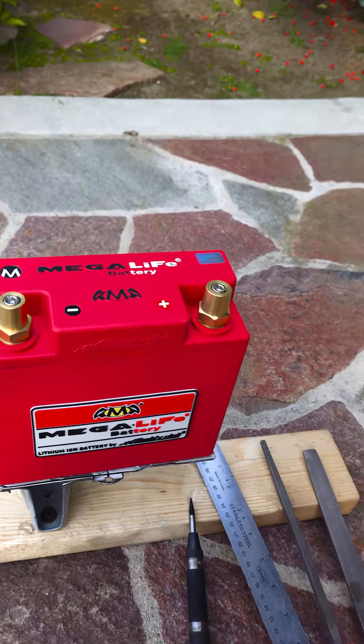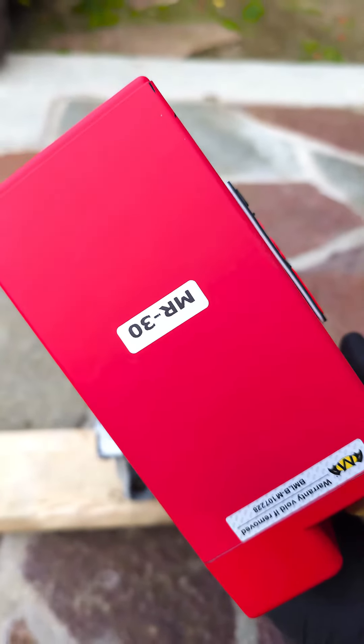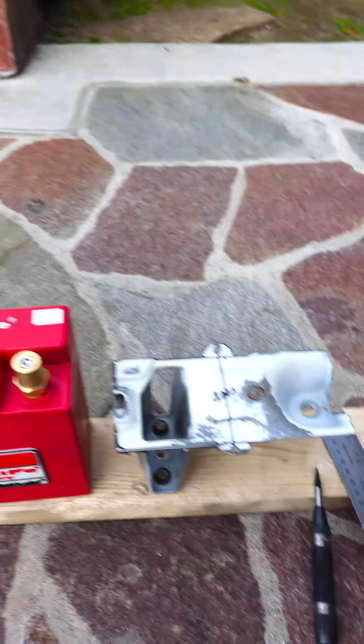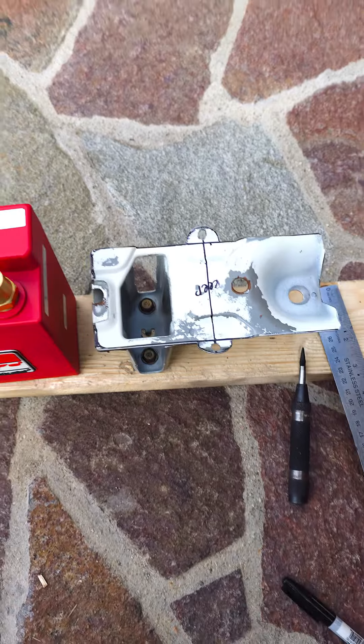I pretty much just utilized the OEM bracketry right here to retrofit this into the car. If you guys want the same battery setup, it's called the MR30 — that's the model. You can chop up your original bracket right down the center to house this battery.